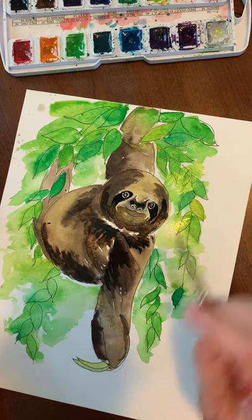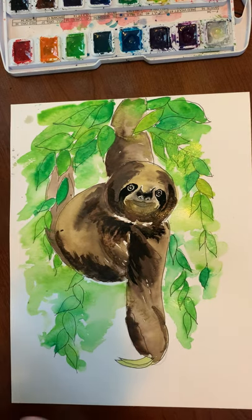You can add shadows wherever you want, but there you go — there's our sloth! And that's for you, Mason.